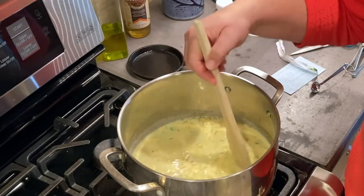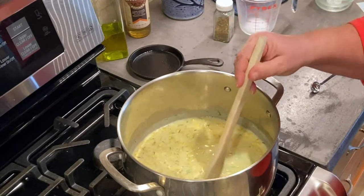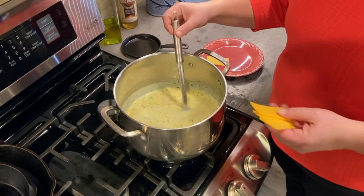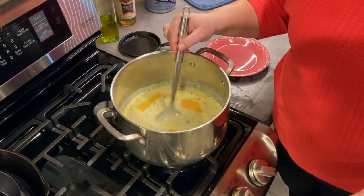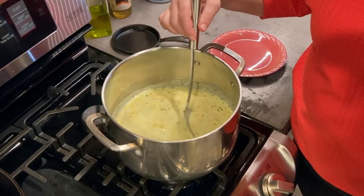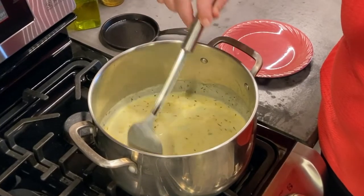We're just going to let all of this get warm — we're going to heat it through but not let it boil because it does have milk in it. That is how fast you can have a nice soup. If you want to make your soup a little bit thicker, just add some cheese. I'm going to put some in here and let it melt — that'll thicken it up pretty good. You can see it's melting quickly and giving it a nice thick consistency.